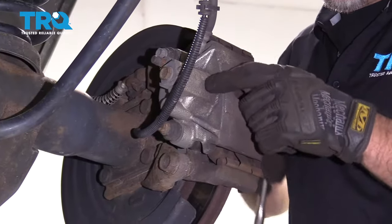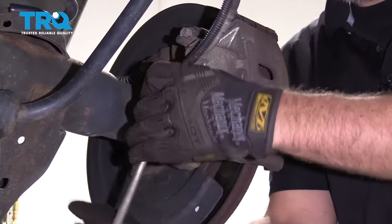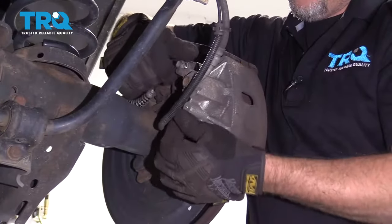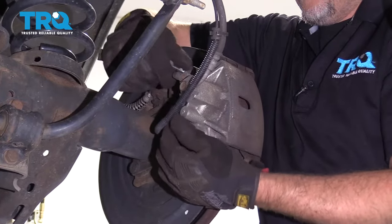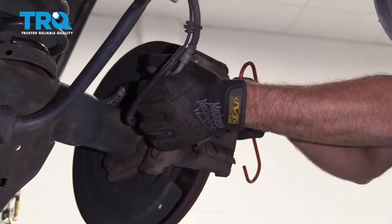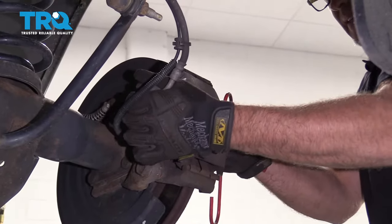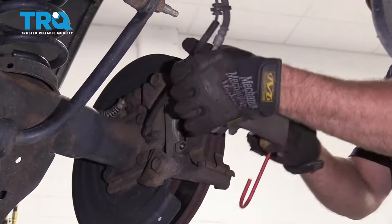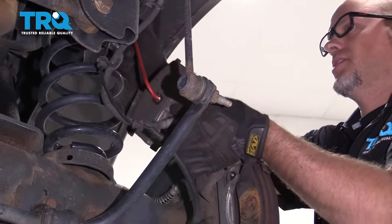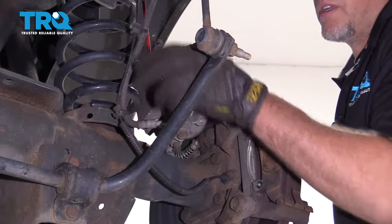Now we're gonna take the brake caliper off. Use a 12-millimeter socket and take these two caliper bolts off. Grab the caliper — you might have to wiggle it back and forth a little bit and slide it out. Use a brake caliper hanger and attach it to the coil spring or somewhere that the brake hose is not being pulled on too hard.